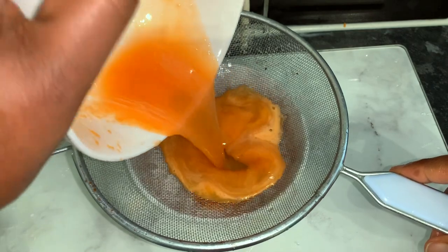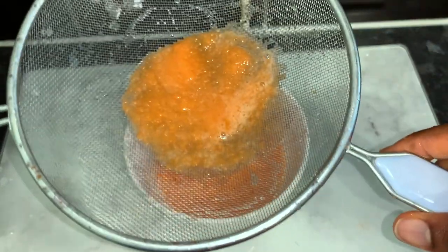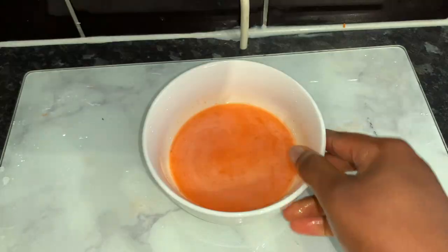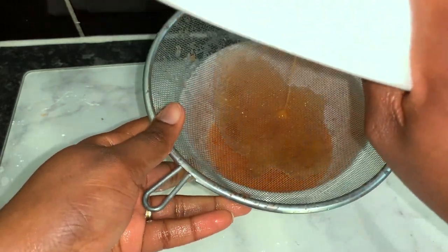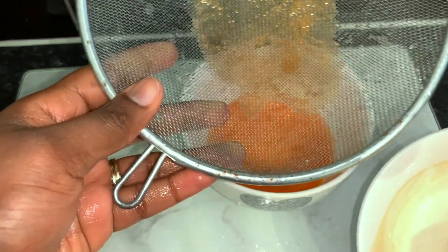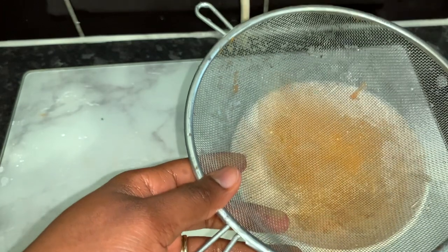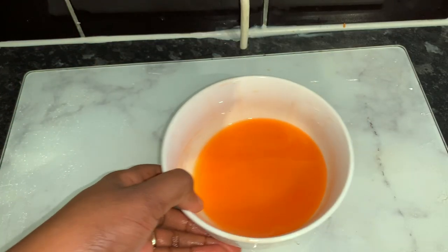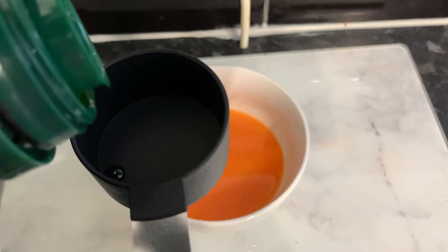I love this leave-in conditioner because it's really moisturizing for my hair and has amazing hair growth properties we can all benefit from. One thing I don't like is that it stains — carrots can stain. So when you go to sleep, make sure you wrap your hair with cling film before putting on your satin scarf or bonnet, otherwise your pillowcase will get stained. Alternatively, let your hair completely dry before you go to sleep. Other than that, it's just really great for our hair.